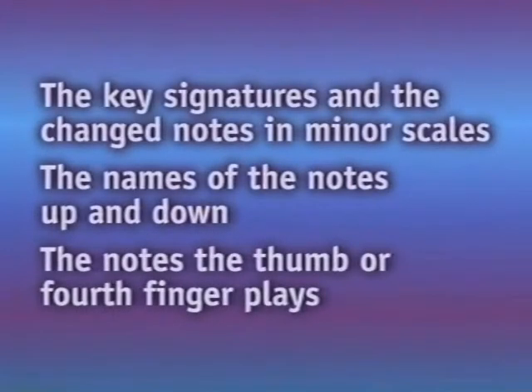To check how well you know your scales, practice reciting the following away from the keyboard: the key signatures of your scales and the changed notes in the minor scales you are learning, the names of the notes up and down — one octave will suffice — and the notes the thumb or fourth finger plays.